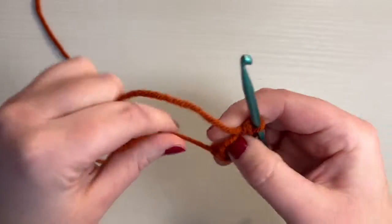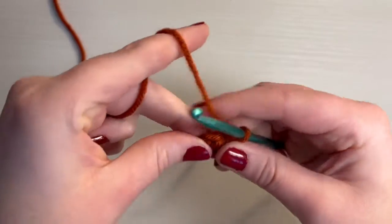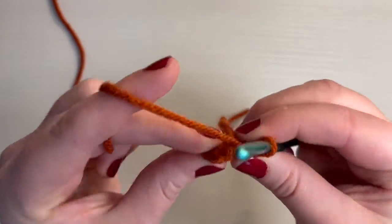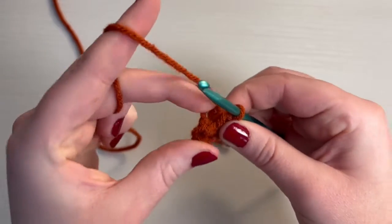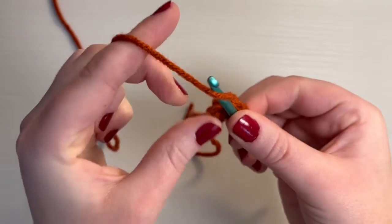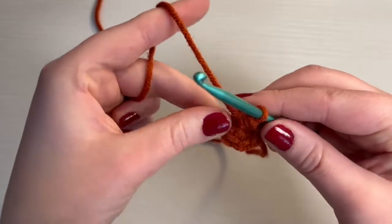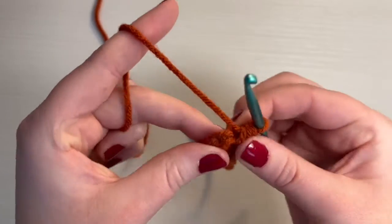Now pull on the short ends of the magic circle to tighten it. Then you need to do a single crochet in that first stitch — on this one it's going to be really hard to put the hook through, so I'm just going to make an extra stitch so that I can go through the second stitch instead. That's really tight. If you do this, just make sure you count and you still just have six: one, two, three, four, five, six. So we're good.